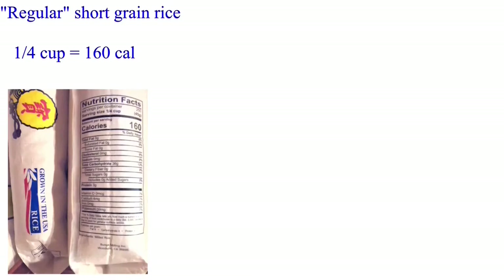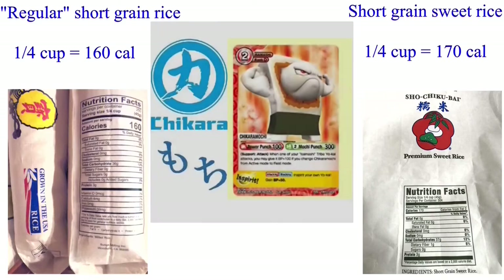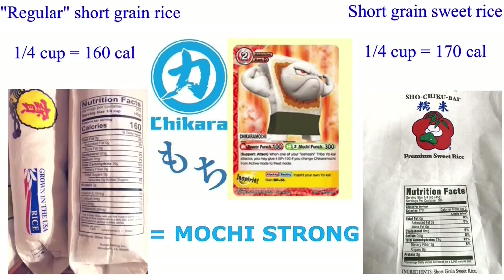As pounded mochi is compact and higher in calories per grain, I have heard one small piece of mochi is equivalent to a small bowl of rice. This is where the pun chikara mochi comes from. There's even a yokai game card with a character called chikara mochi. Calories are energy, and back in the old days where food was scarce, it was similar to what we might call a superfood today, and therefore was more sacred.